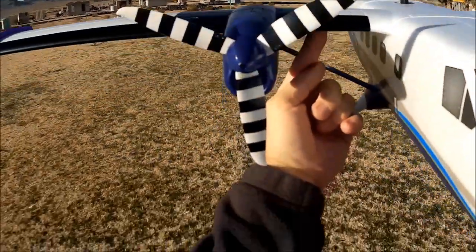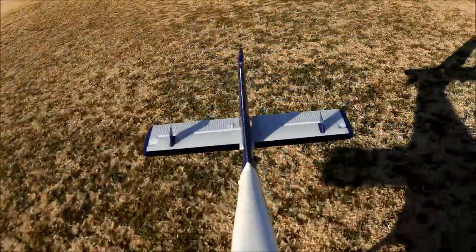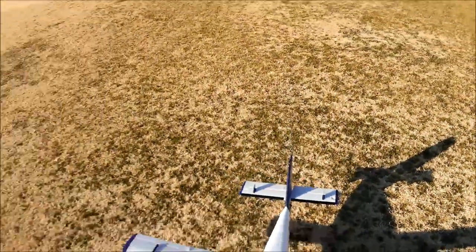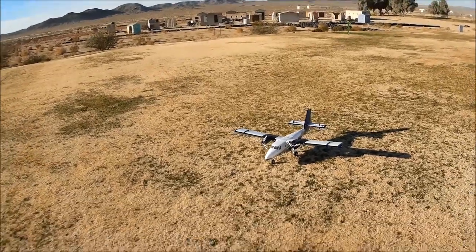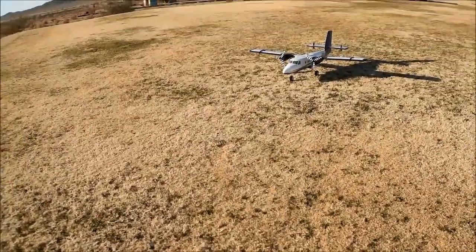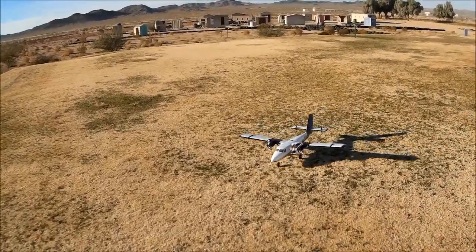She's pretty well balanced right about where they want the CG. I have my 3S 2200 55C battery all the way forward. Let's go, let's get busy.